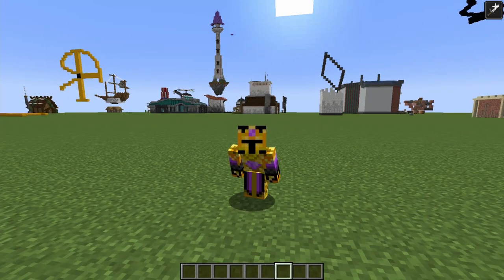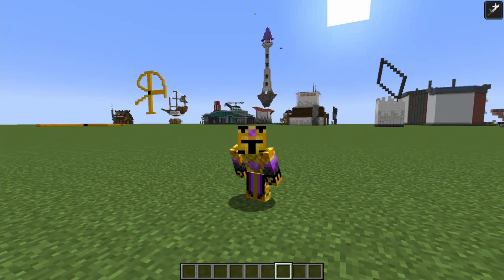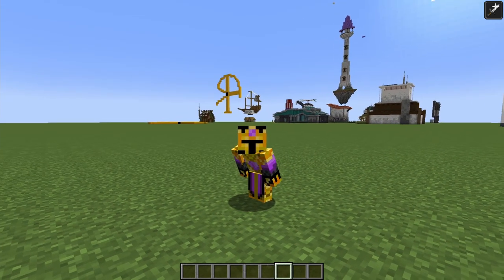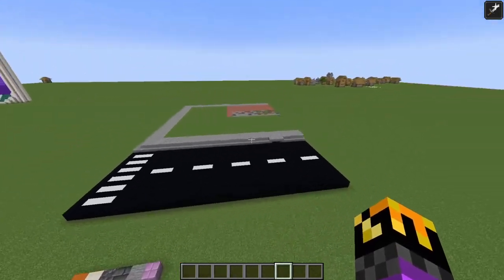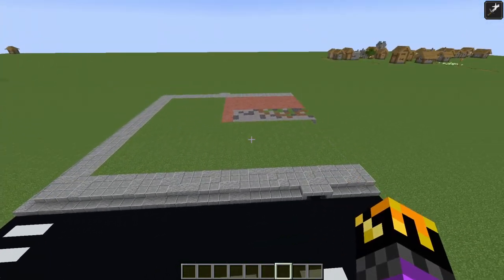Hello everyone, this is Crazenlord. Welcome to episode 1 of Building with Crazen, a completely new series where I will be taking you through my entire building process and show you how to build exactly what I'm building. In today's episode, we will be building a set of apartments with some sort of store integrated in one of the sides, and it will be for the Cold Craft City District.